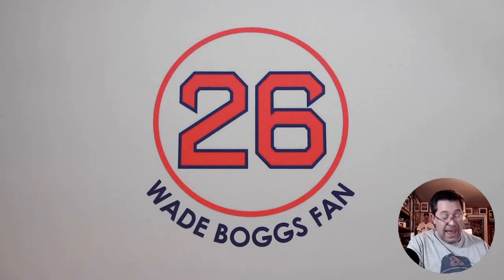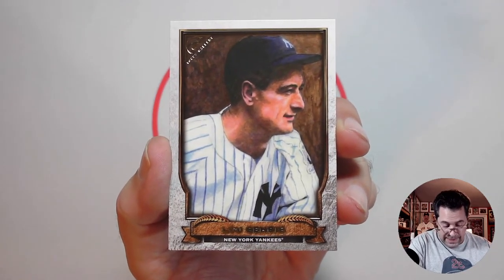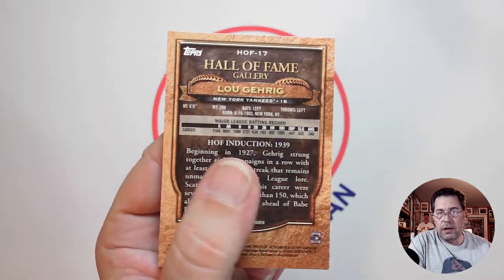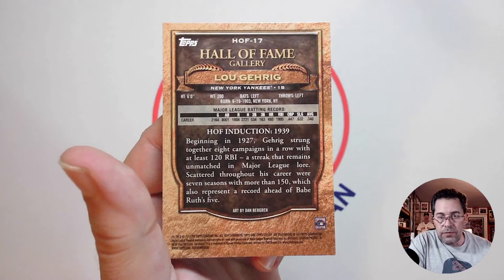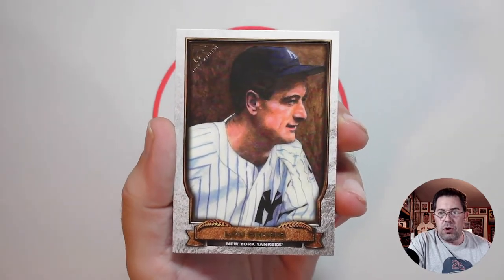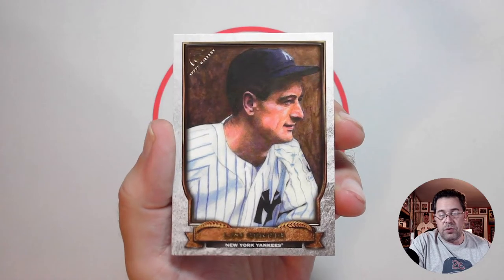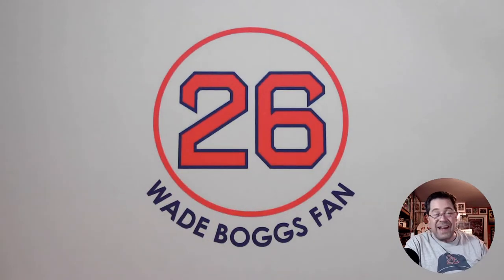Batting third at first base, Lou Gehrig. This is the 2017 Topps Gallery — I think it's an insert card, HOF 17, so I think it's the Hall of Fame Gallery insert from 2017. The artwork on the front was by Dan Bergen. In fact, I think I have a Dan Bergen sketch card of Wade Boggs, a one-of-one, I believe. Dan Bergen's also a good artist. And that's a cool image there of Lou Gehrig. So he was batting third in my lineup.